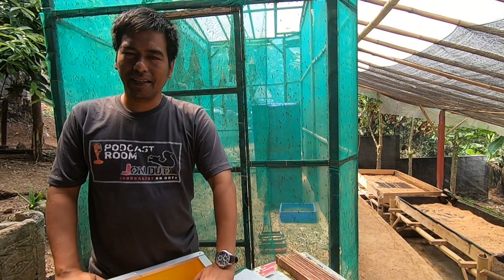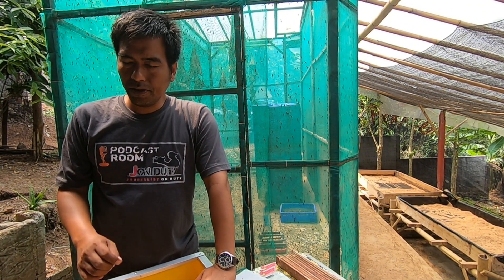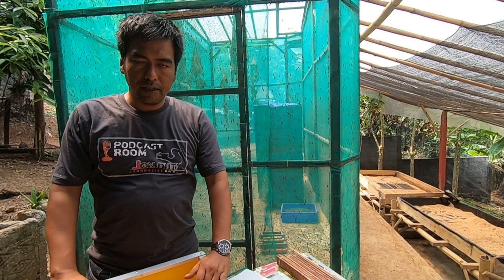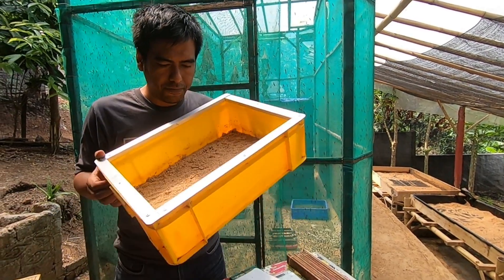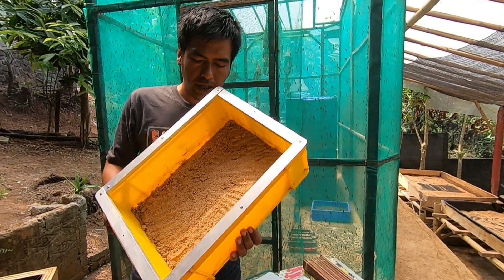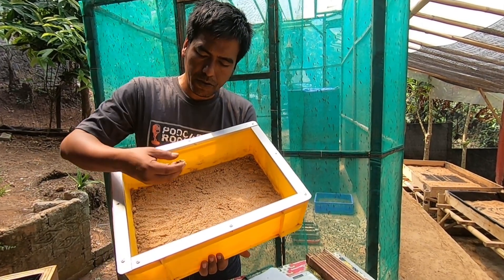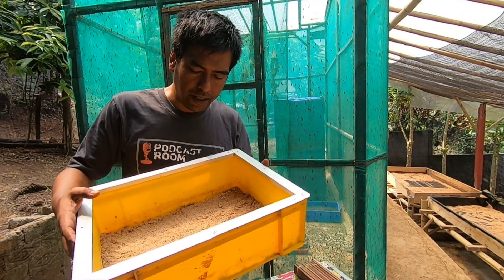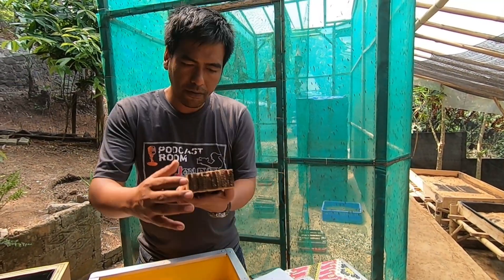Good evening everyone, welcome back again to the tutorial video. Now I'd like to share with you about the hatching stage — another tip on how to hatch the eggs of black soldier flies. In front of me I have hatching beans, and I have prepared the media here. I use rice husk mixed with water. When you prepare the beans and the media inside, next you will put the eggs above this media.